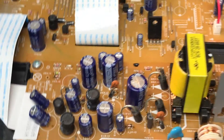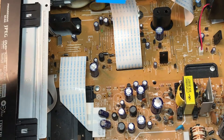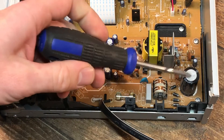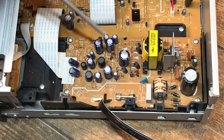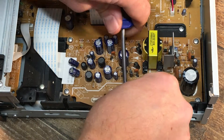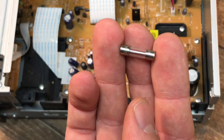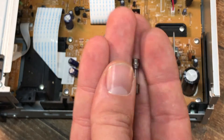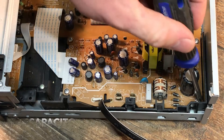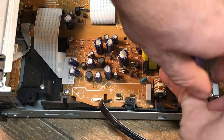The tops of all those round things — those are called capacitors, and I do know a little bit, enough to know that. They're not supposed to have the top puffed out on them. The other ones here are flat-topped. That one is puffed up on top, and it looks like it also has some corrosion almost coming out of it somewhere.